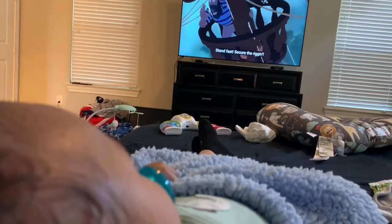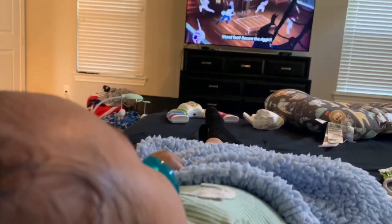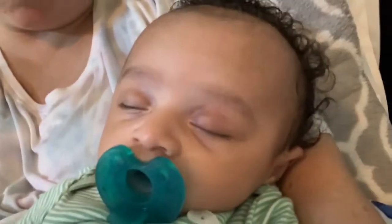I finally got him to settle down. I think I'll take a little nap now and hopefully feel better when he wakes up.